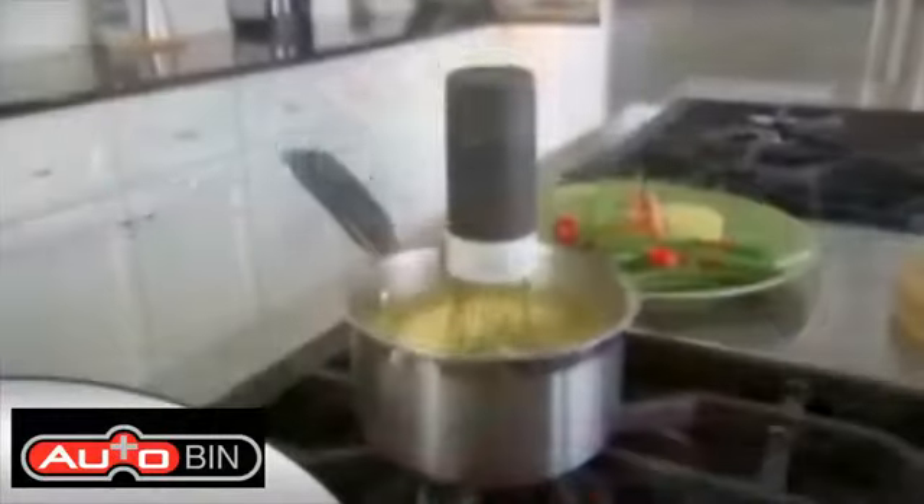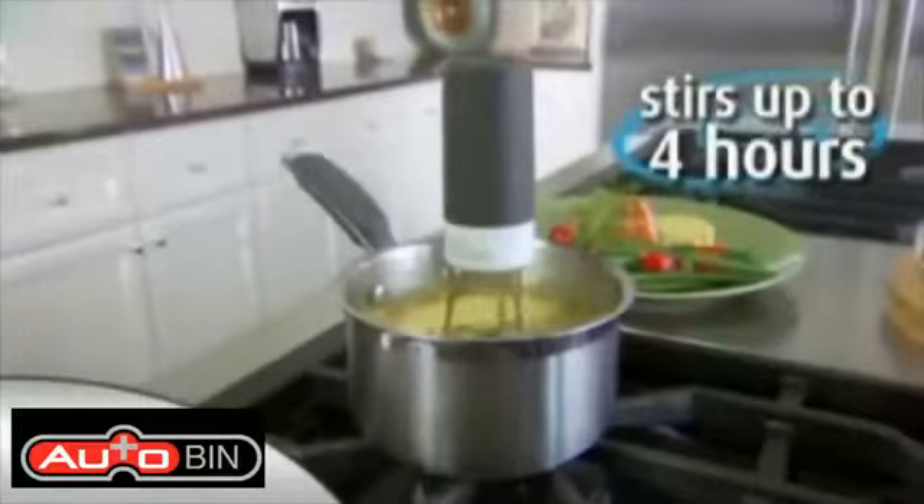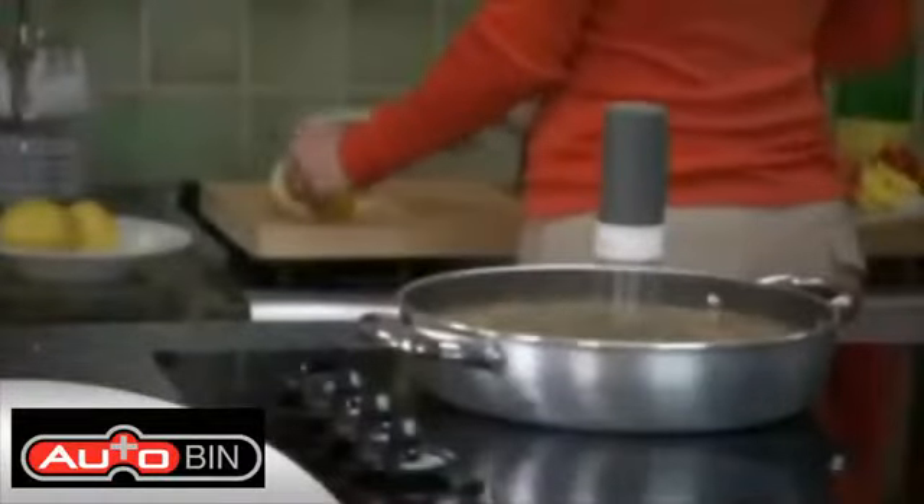It's battery operated and so sturdy it can stir for up to 4 hours and stand heat up to 572 degrees. Now you can turn your back on your food and it won't burn.